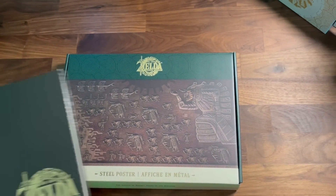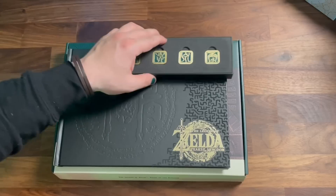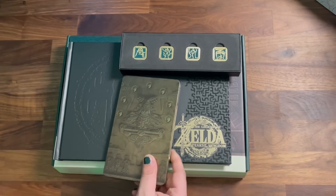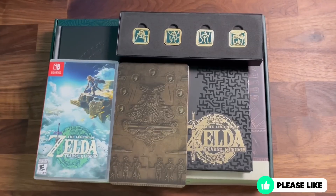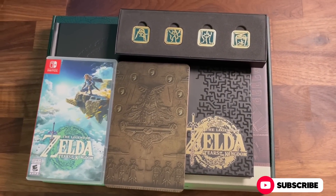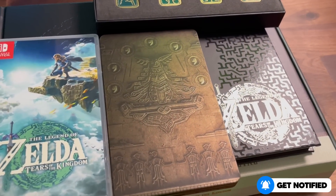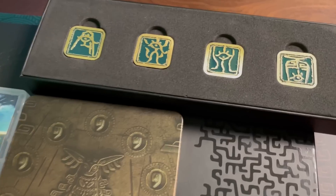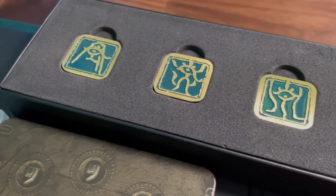You get the really nice steel poster of the cover art. You get the Legend of Zelda Tears of the Kingdom art book. You get the four-pin enamel gold and green set. You get the steel case. And of course, you get Tears of the Kingdom itself. What do you think? At $129.99 US dollars, is it worth it? I absolutely love everything about this set. From this to the OLED Switch, Nintendo killed it in my opinion. Without picking the cartridge, let me know in the comments which part of the Collector's Edition is your favorite item — I'm torn between the steel case and the art book. I don't know which way to go. Could be a toss-up.